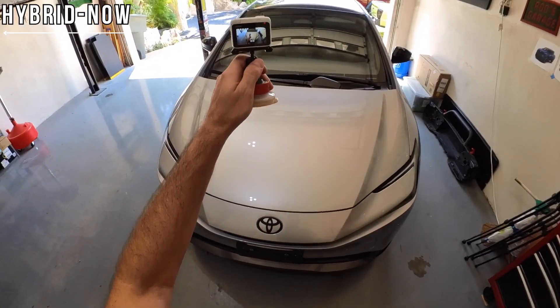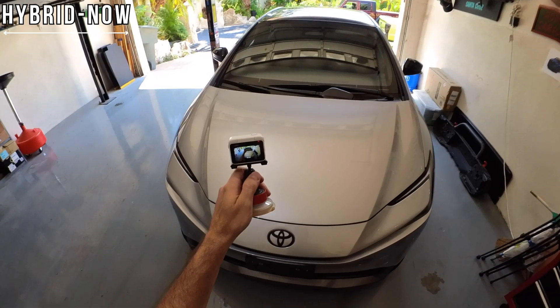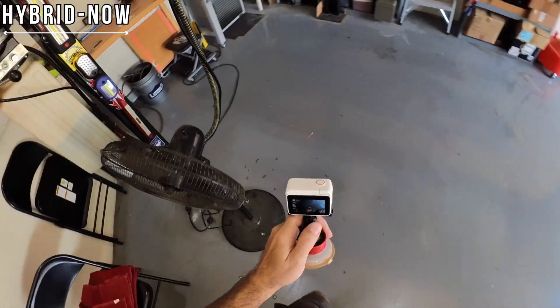Good afternoon everybody and welcome back to Hybrid Now. Going to do a little customization on my new Prius. Usually I'm not a big stickers kind of guy, but we've got to add a couple things for advertising for the channel. We're going to switch over to the POV type camera — I've got a new camera to try out — and we're going to see about putting some stickers on the Prius. I've got you guys on the hat cam here, hopefully it works out okay.